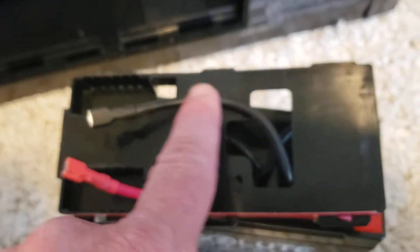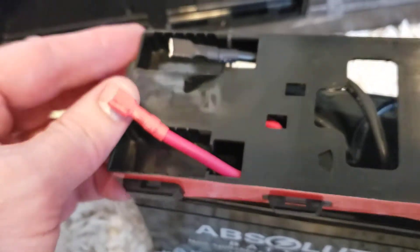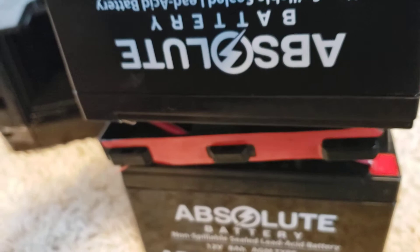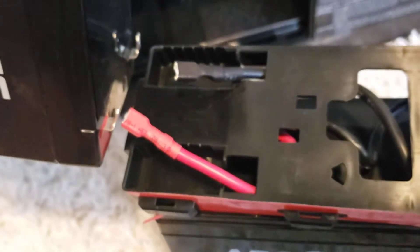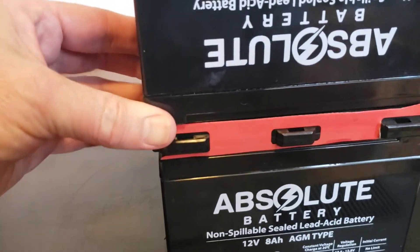I need to reroute this wire underneath so it comes out over here. Now we've got a red and a black on this side, and we've got our second battery. We're going to flip that over, connect those two terminals, and make a battery sandwich. Make sure you get red on red and black on black, and then stack it up. Once you've made all your connections, sandwich these together.